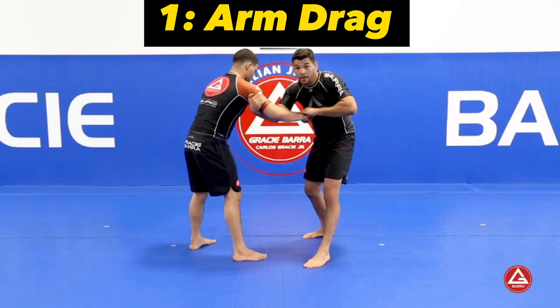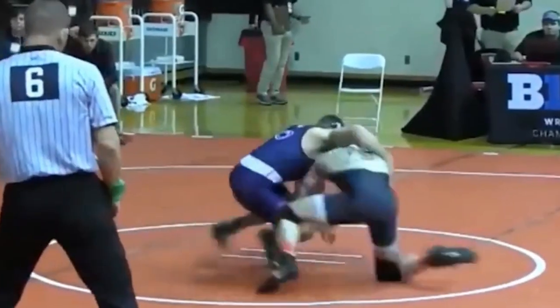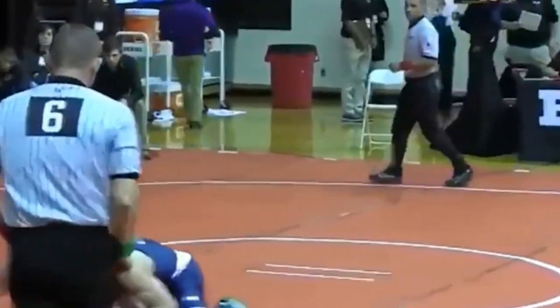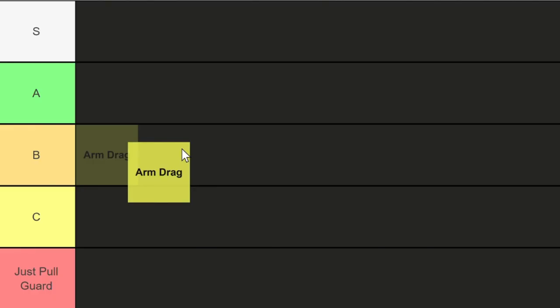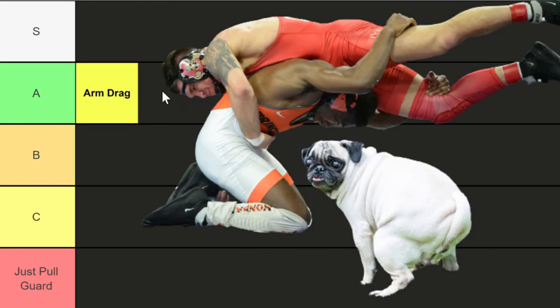Starting off with arm drags. Arm drags involve grabbing and pulling the opponent's arm across their body to imbalance them and set up for a takedown. This is a great, quick and easy way to expose the back of your opponent. At the same time it's a safe move to attempt — a pretty solid choice if you're bad at shots or throws. A tier.